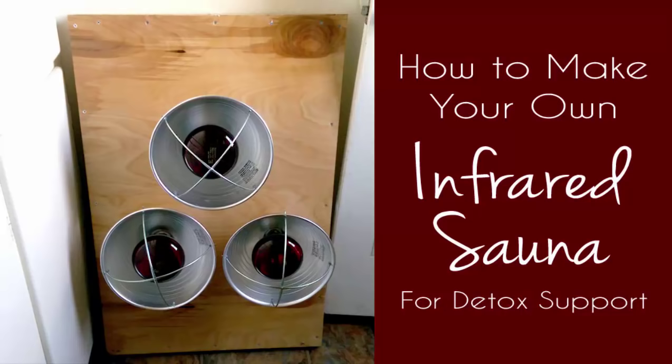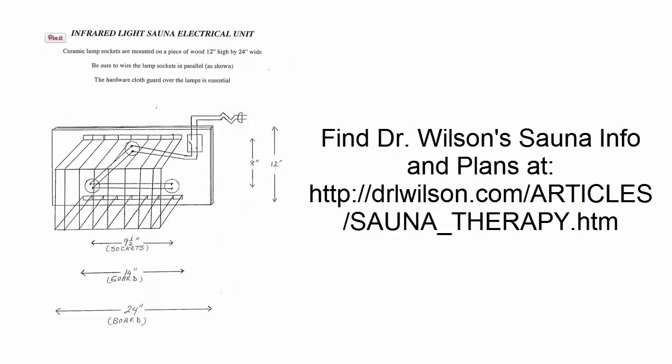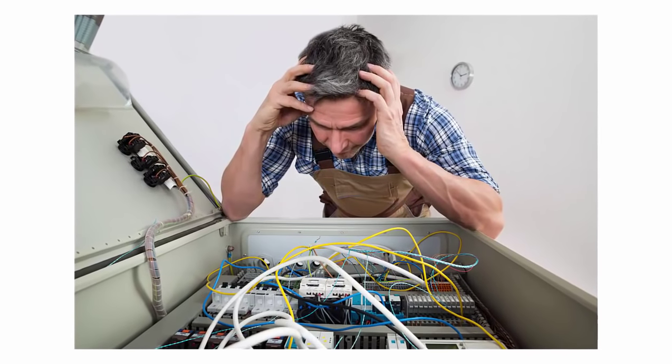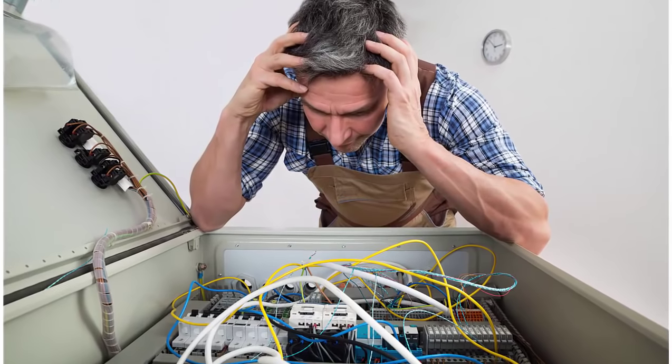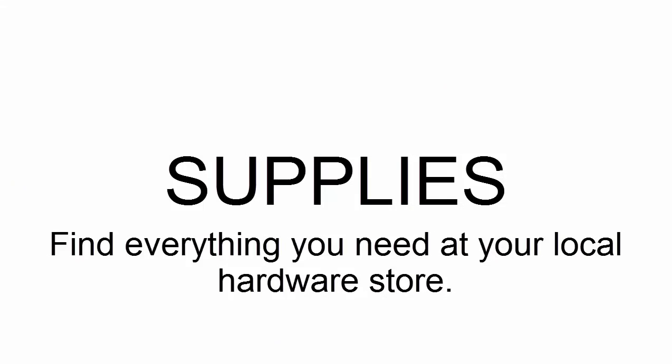Today I want to show you how I made my own infrared sauna at home. I got the inspiration for this sauna off of Dr. Wilson's website. He actually has blueprints for a do-it-yourself infrared sauna on his site. My husband and I figured out an easier way to do it. His version has you doing a little bit of electrical wiring, which we wanted to bypass. So we came up with our own way of doing it that doesn't require any wiring. But if you're super electrical savvy, you can definitely do the wiring — it's pretty simple. I'll leave a link to his site down in the video description below.